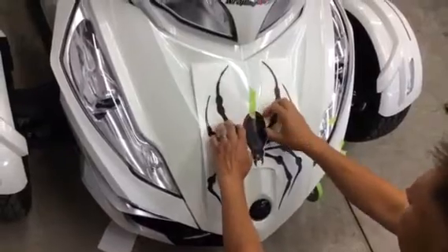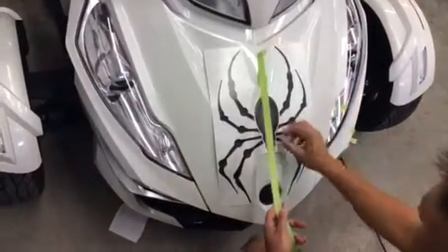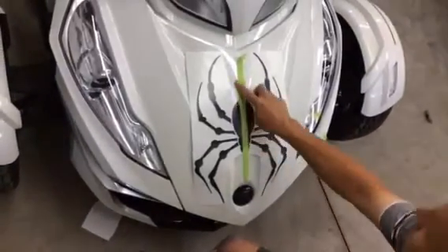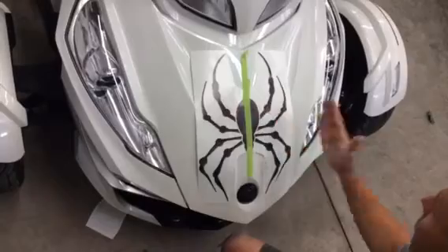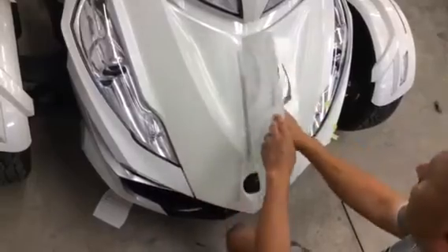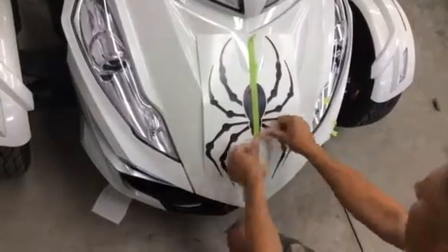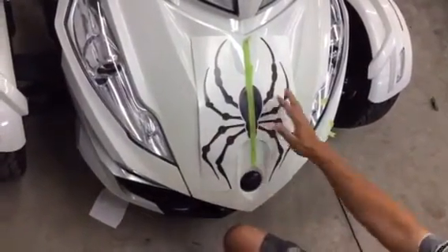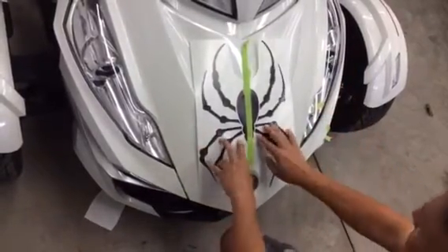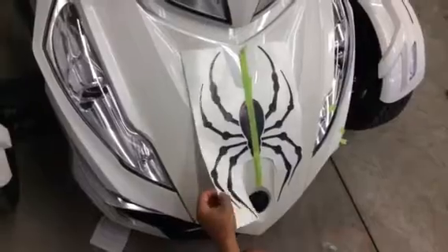Once you have it in basic position, tape it into place. We're going to use a vertical hinge to put the spider into position. This vertical hinge allows you to apply the graphic in sections — half and then the opposite half — so you can peel back half of each side when doing the install. Wherever you tape it is where that graphic will stay, so make sure you're happy with the position and it's square on the unit.